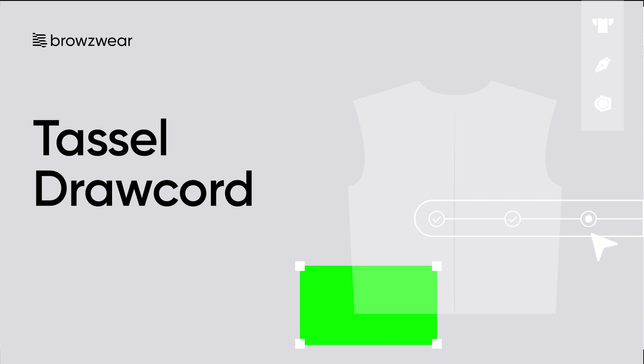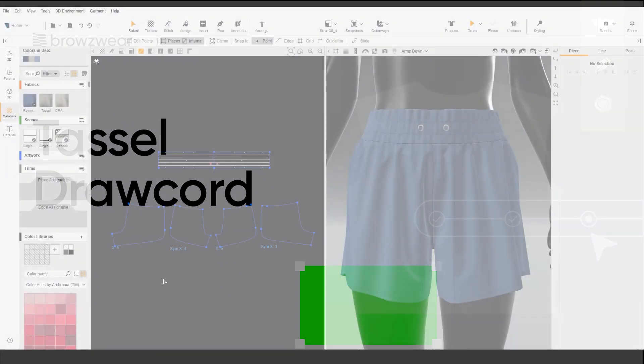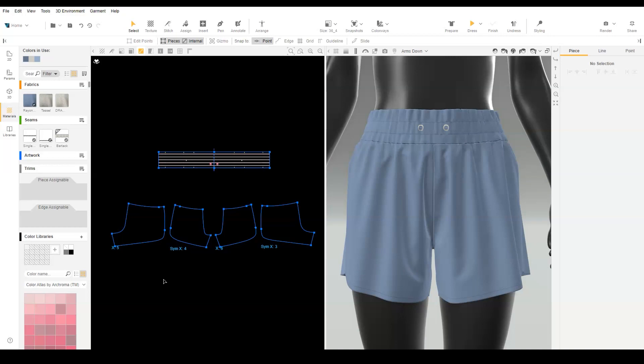In this video, we will create a tassel drawcord in 3D. First, we make a rounded drawcord piece.